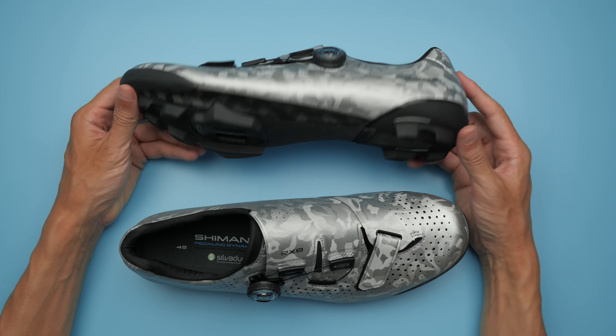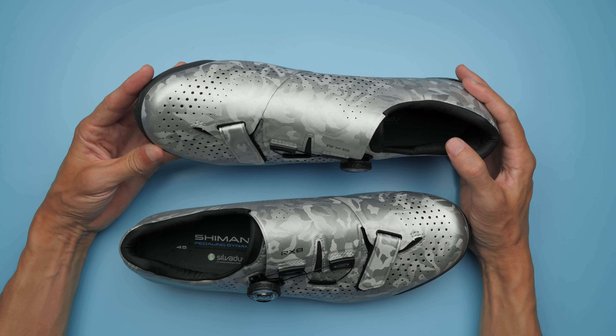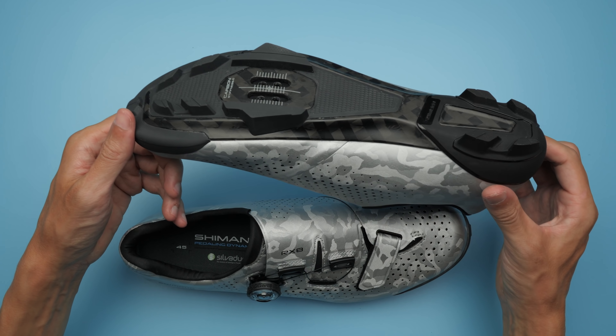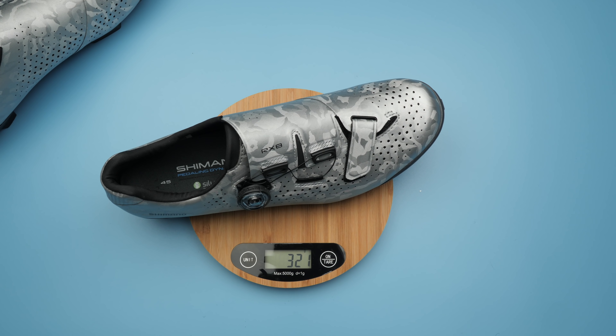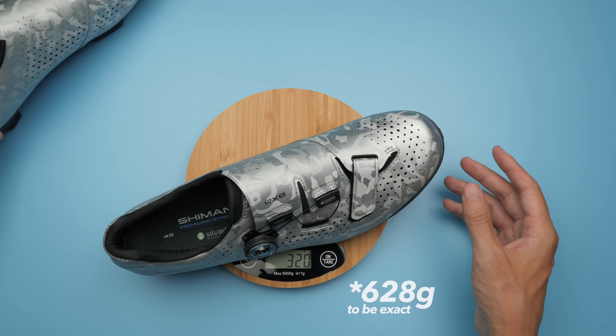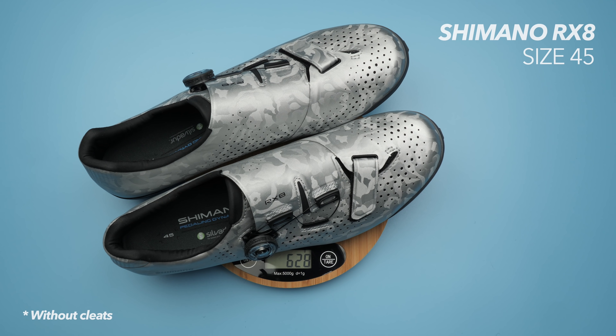They claim they removed a bunch of unnecessary stuff — at least in my case, for my kind of riding: riding on gravel, bikepacking, adventuring, and a lot of road riding. Those changes actually got this shoe down to 629 grams, and that is for a pair of size 45, which is what I have.